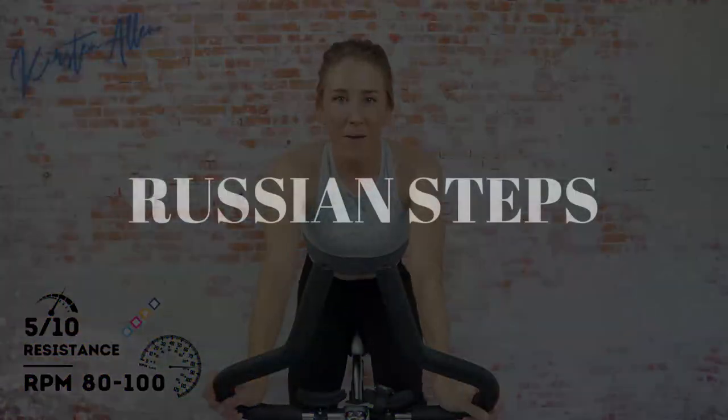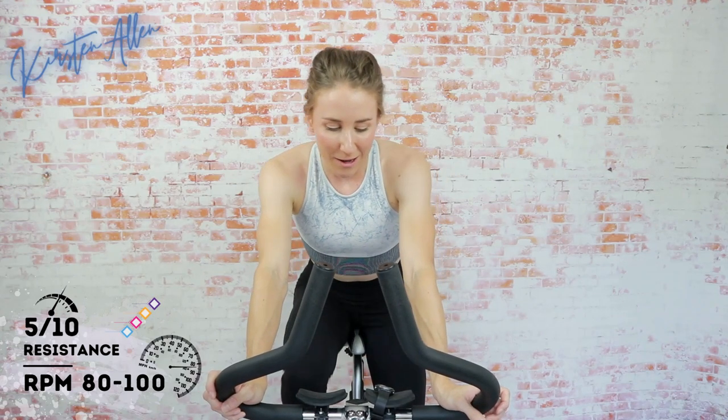How do we feel? Russian steps are fifteen seconds on, forty-five off — supposed to be all-out effort in the saddle sprinting. Then the next rep is thirty on, thirty off, forty-five on, fifteen off, sixty on, sixty off, then we come back down the ladder — the Russian steps. Keep jogging. If you're on a spin bike and want to tap down to a level three out of ten, you can do that. If you want to challenge yourself, keep the tension and just play with those RPMs.